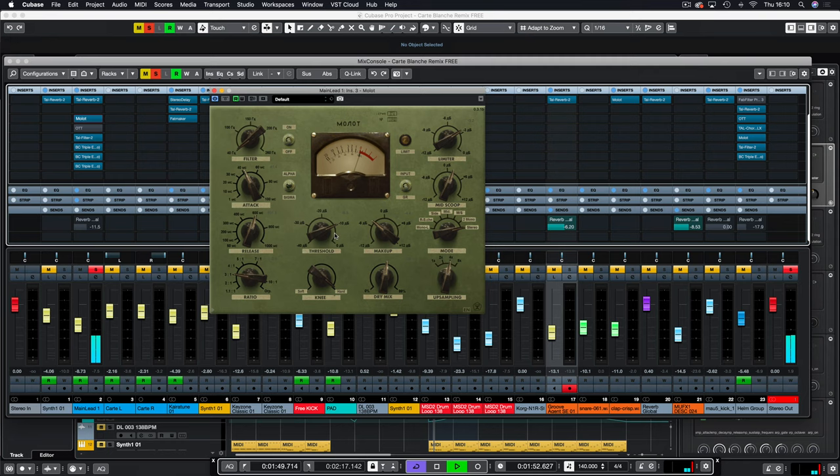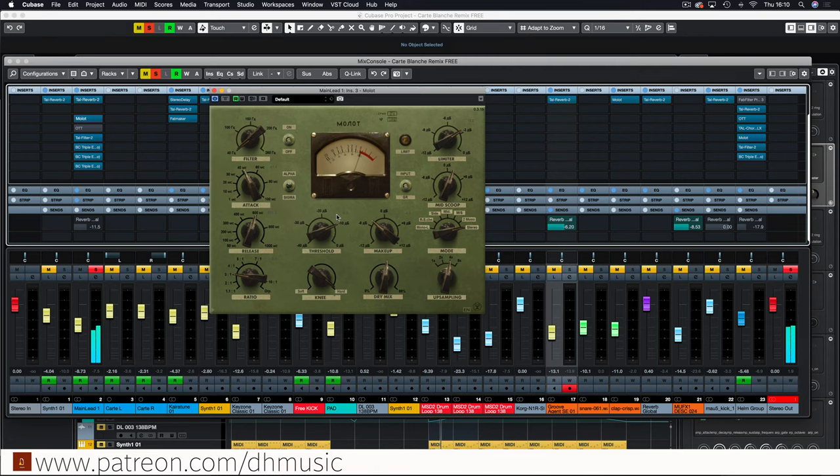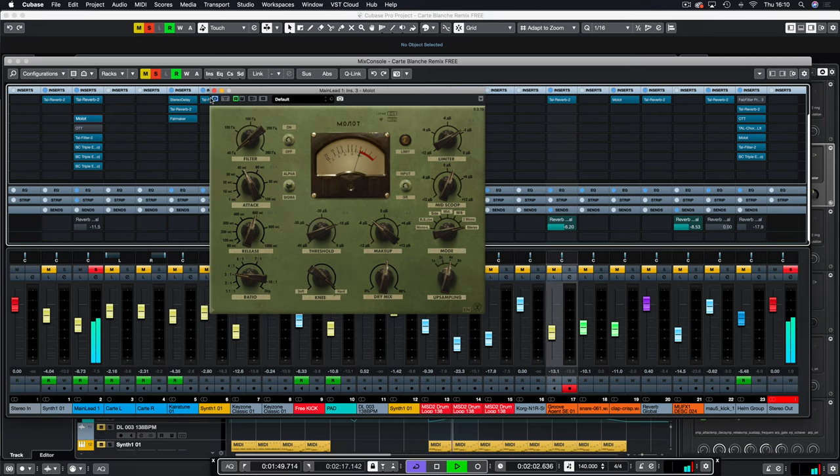Then we have Molot doing its thing. As you know from previous tutorials, this is one of my favourite free compressors — probably the best compressor I have in my collection. It's got such a good sound.